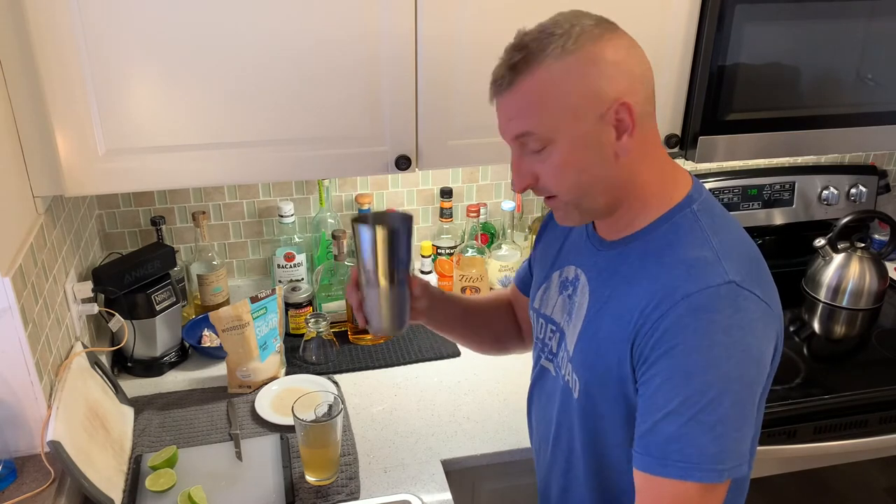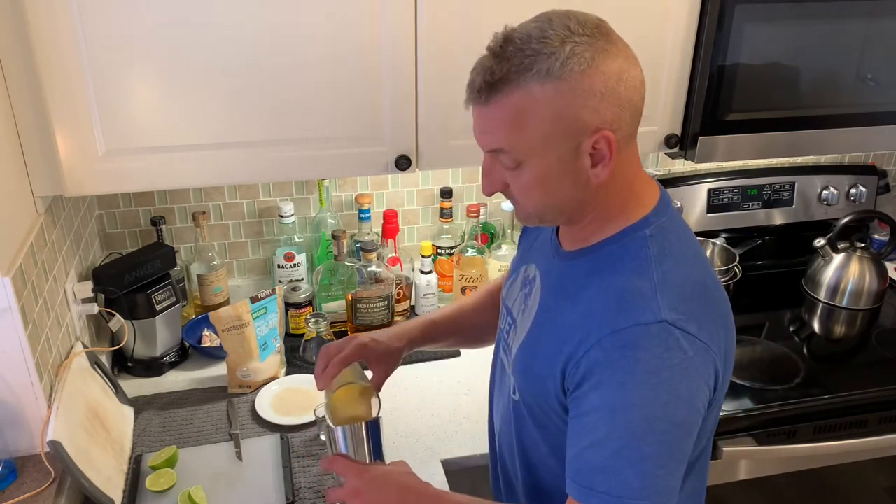I've got some ice in there. Give it a good shake.